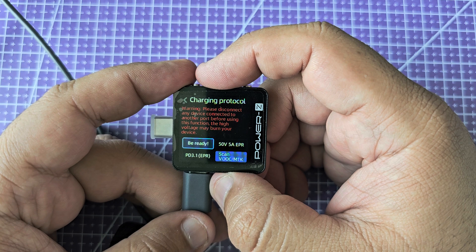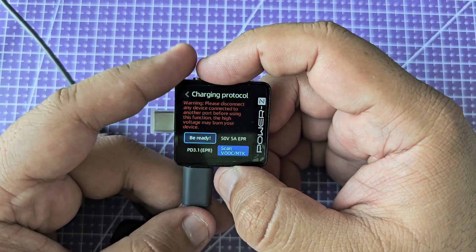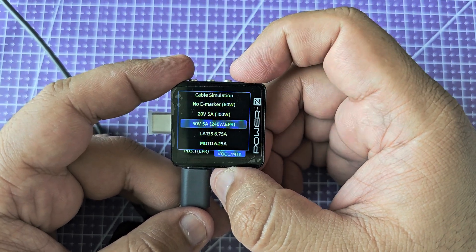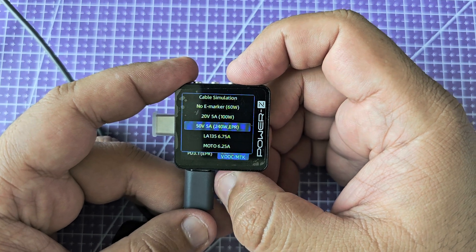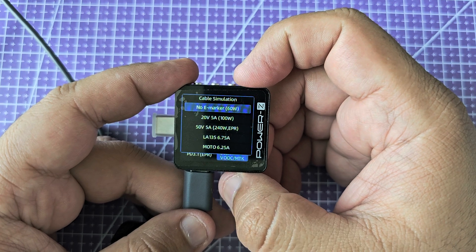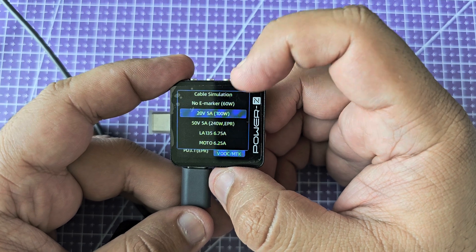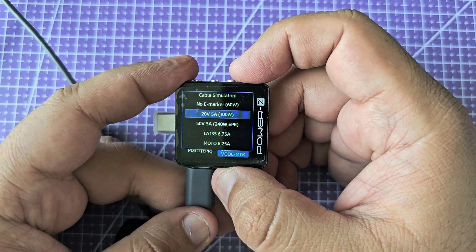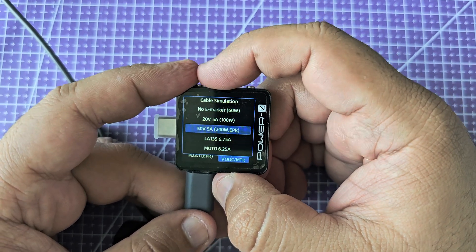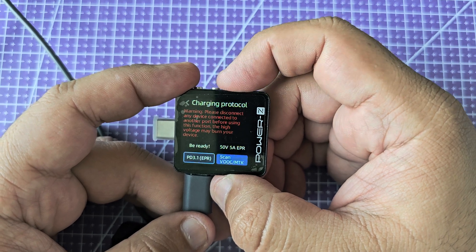Let's delve a bit deeper into the advanced functions. First of all, you have this charging protocol page, which allows you to test your chargers — you can plug this directly into a charger without a cable. You can tell it to spoof or simulate that it has an e-marker chip built in. This is the cable simulation menu: you can tell the charger it doesn't have any marker, which limits it to 60 watts, or you can tell it the cable being simulated is capable of 100 watts, 240 watts, and a bunch of others. I usually leave it at 240 because that gives me the maximum capability.